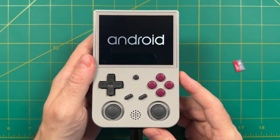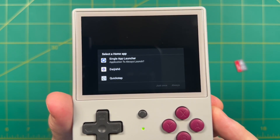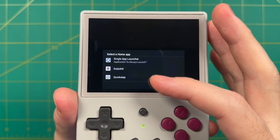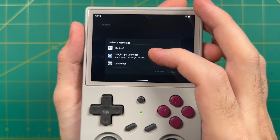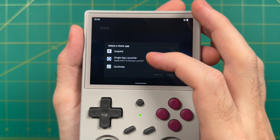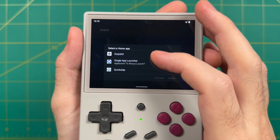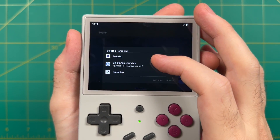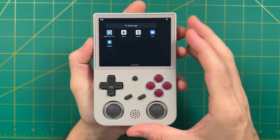You'll get three different options for your default home app. The one called Quick Step is just your regular Android launcher, but you can also set it to launch directly into the Daijishō front end. Black Serif has also added another feature where it'll launch any single app you want — for example, if you wanted your Android device to boot directly into Retroarch or Xbox Game Pass, you could do that. For now, we're going to choose Quick Step for the regular Android interface.